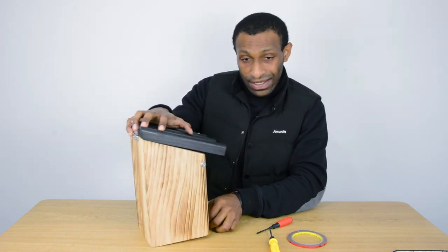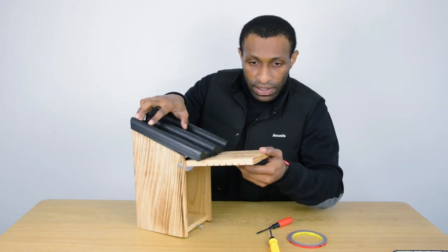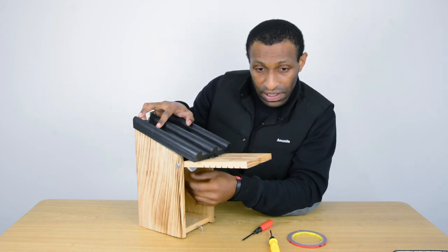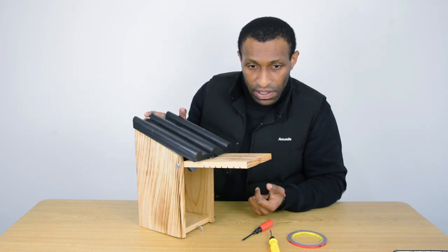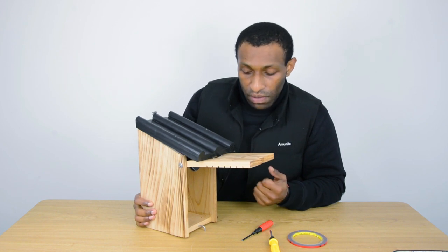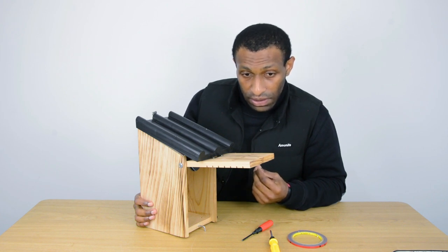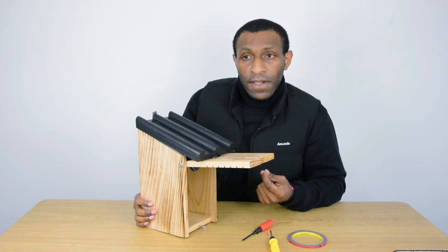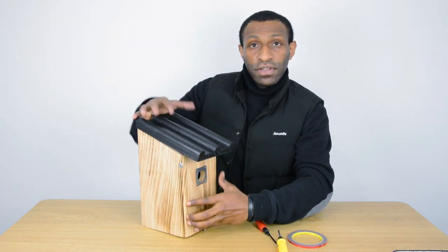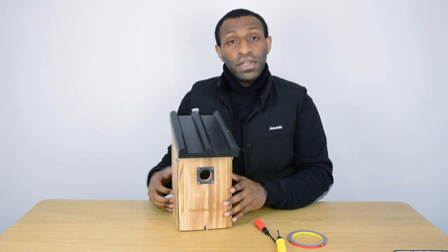Once you close it, you have to adjust the camera's angle. Open the little door and adjust it so it's easy for you to see. You can use a mobile device — once connected, as shown in the previous video, you can use it to adjust the camera angle first, and then make your survey on whatever species of bird you want to watch.